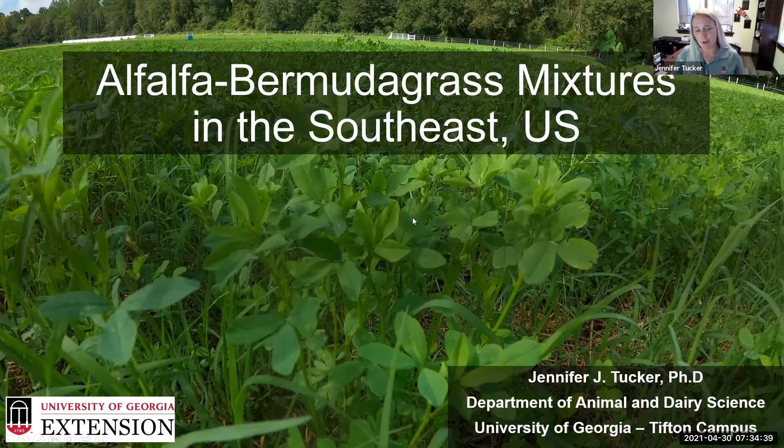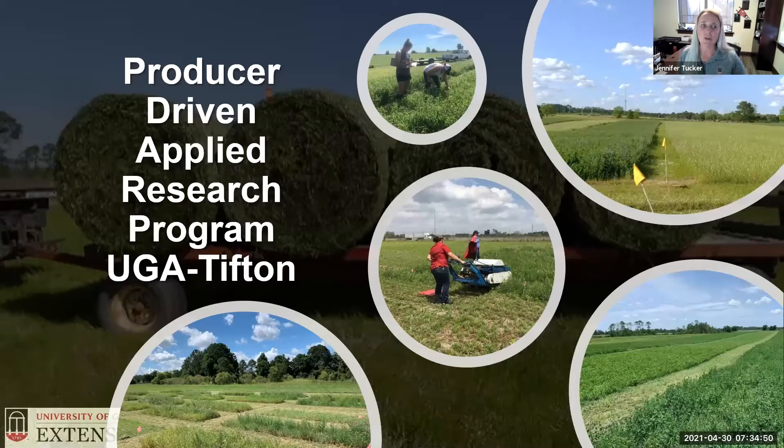I was asked to talk about alfalfa Bermuda grass mixtures in the southeast, and I've been doing this since 2016 here at the University of Georgia Tifton campus. I have a producer-driven applied research program, which means the work I do is built based on questions from our producers, and I try to get results quickly to give application for those producers in the region. A big focus of our program is alfalfa integration into Bermuda grass in this part of the United States.